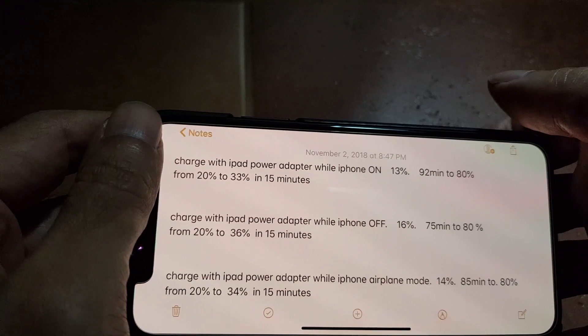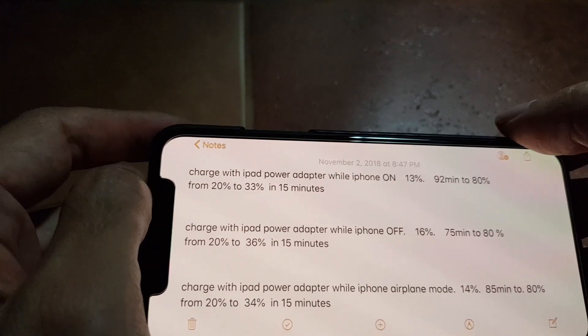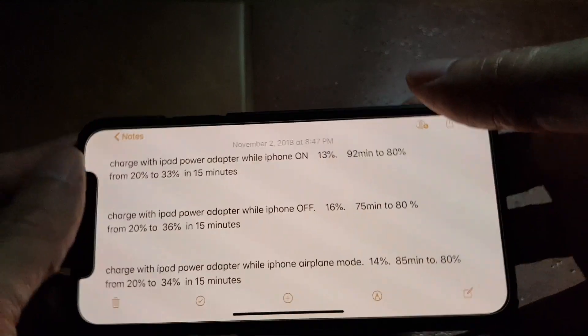Leave it for 15 minutes to charge 16 percent battery life. Thanks for watching and see you next time.